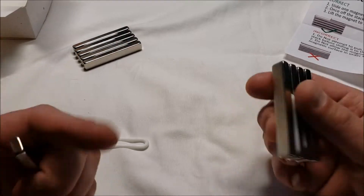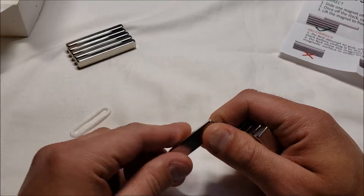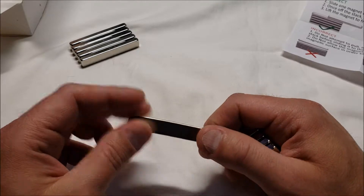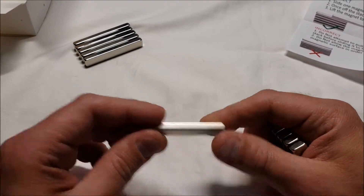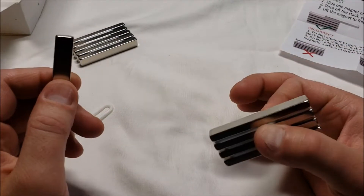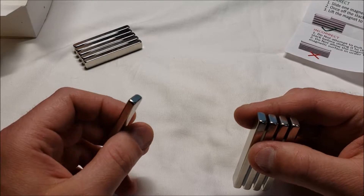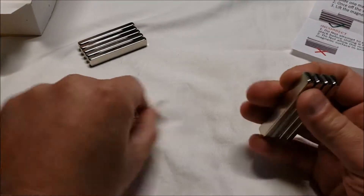Not actually as powerful as some that I have, but for $14 these are nice — you get 10 of them. These can be used for all kinds of things around the house. My wife actually asked if she could take some to work. I mean, they're way over here and I can feel them attracting to each other. I'm going to stop playing with these before I get hurt.